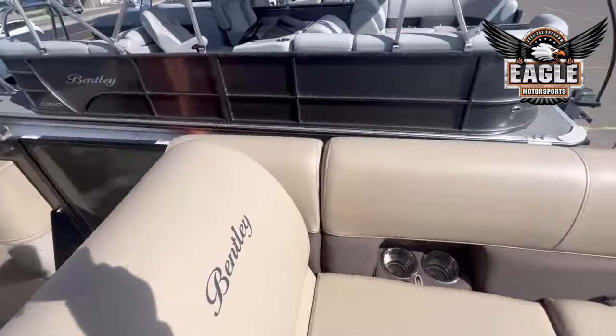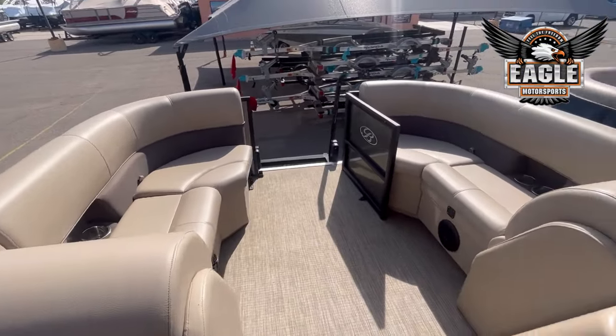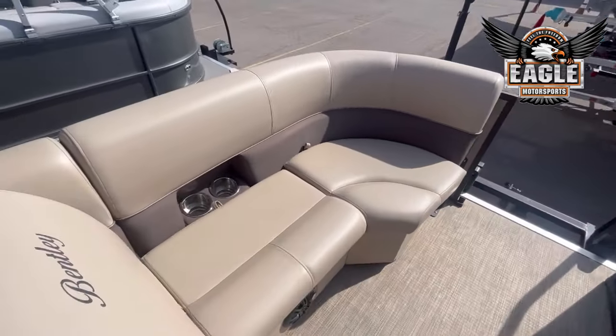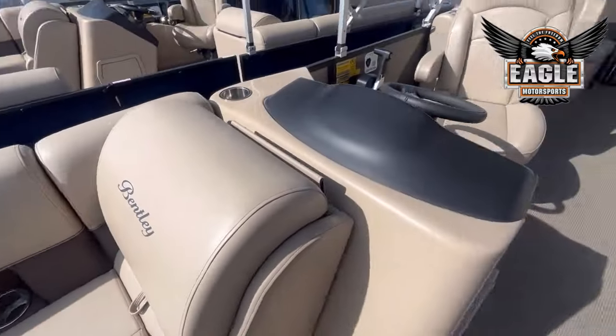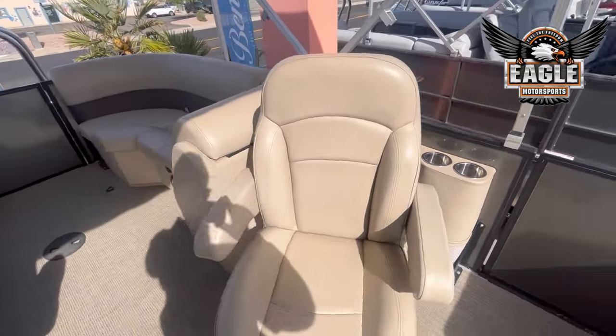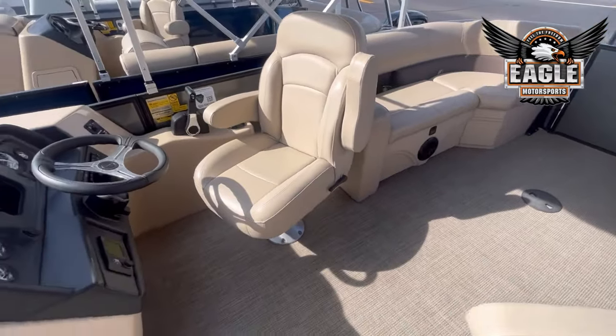These front lounges here are great — you can sit up here in the sun. Two stainless steel cup holders to each side. And on the Navigator series, you're going to have your double captain's chairs, which are rotating, sliding, and reclining.